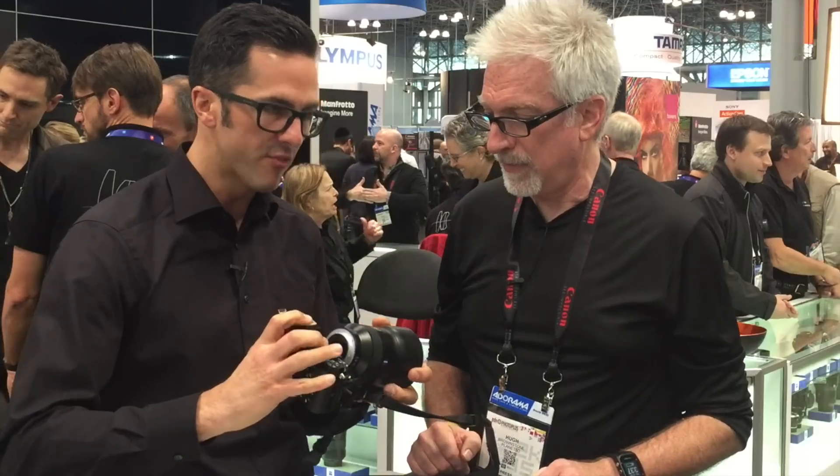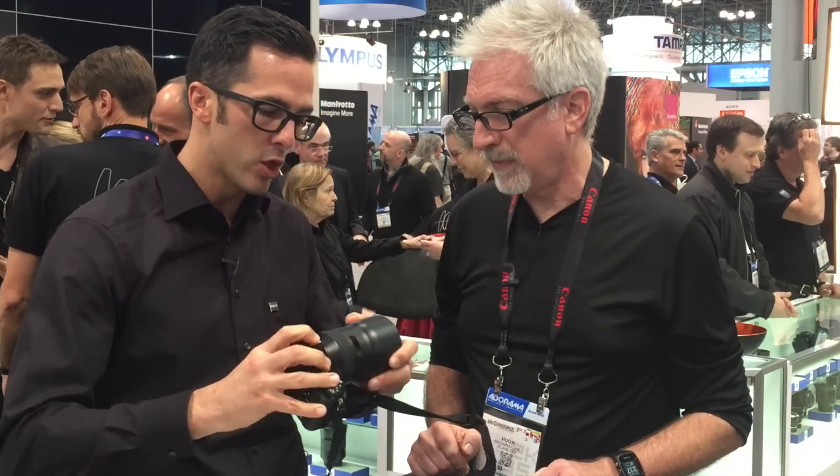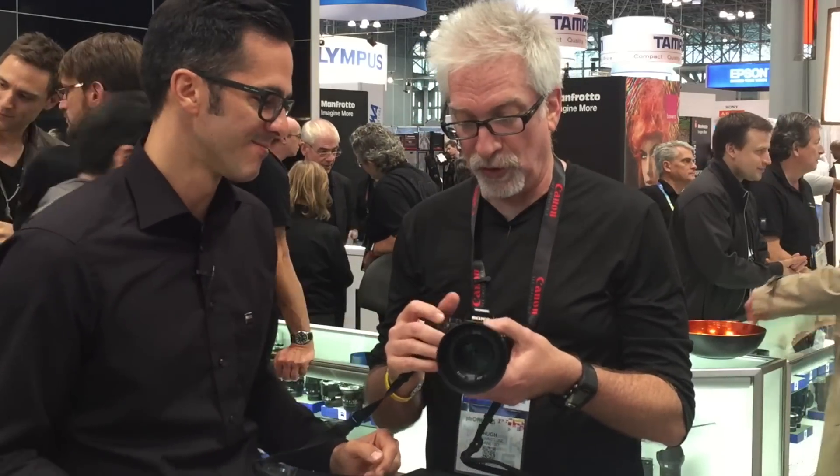Now we come to the second lens — the Batis 1.8 85, which is one of two lenses for the e-mount system, with full-frame coverage. As I'm responsible for sales worldwide, we have huge back orders. I'm sorry for many customers who have to wait, but it's simply because the system is so popular. We honestly hadn't expected it — but it's a high-quality problem to have.